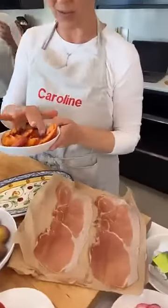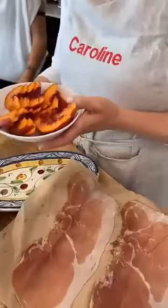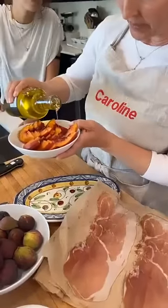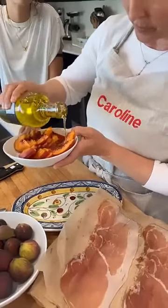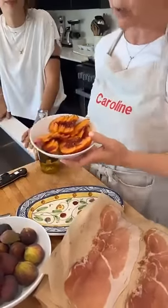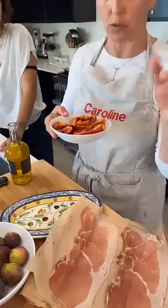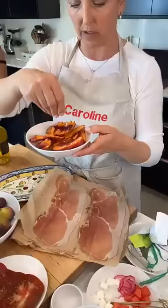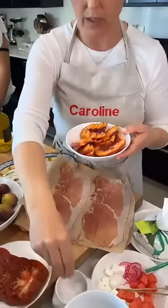Molto bene! Okay, I walked in here and I was like, this is what we're starting with. I've already cut these peaches — if you want to see a really great peach pitting hack, you can look at my story after this is over at Caroline Summers on Instagram.